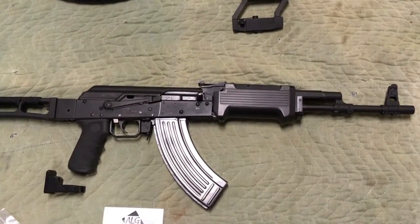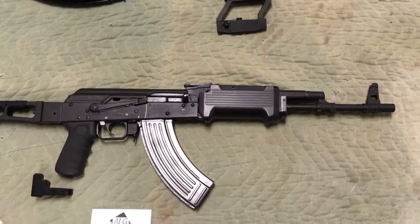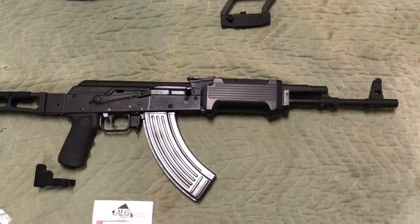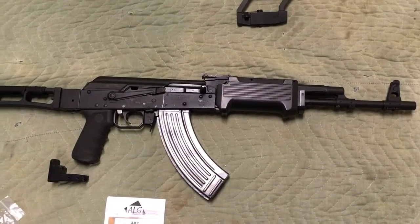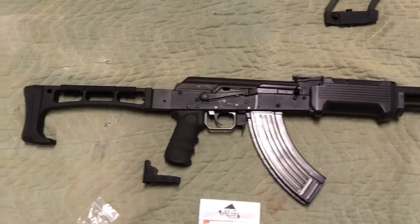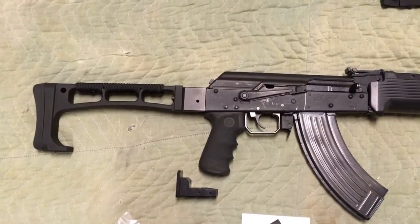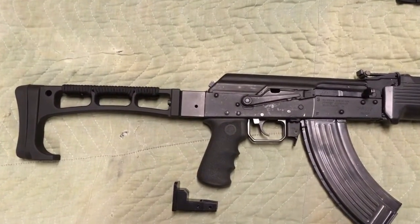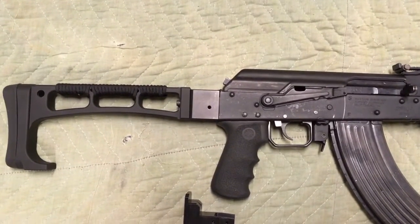Hey guys, this is Max Headspace 9mm, and I'm going to tell you my Saiga saga. This is a Saiga rifle in 7.62x39, and I've been working on it over the years. If you've ever thought about doing a Saiga conversion, it is a lot of fun. They're really good base rifles — definitely worth putting some work into, and you can get them for really good deals.